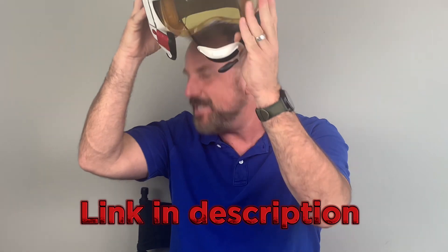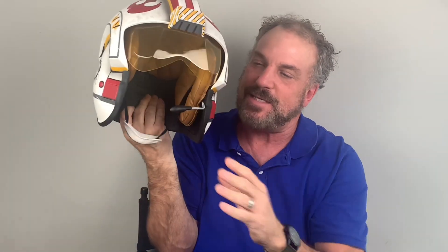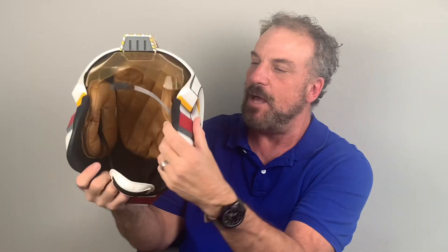Welcome back — this is Red 5 standing by for the next review, which is of this Luke Skywalker Black Series X-Wing pilot helmet. I love the styling, you know Black Series never fails me, they are awesome all across the board. This helmet, if you look right inside, it's got padding that keeps it close to your head, which is excellent for the electronic features.